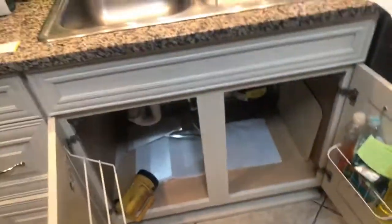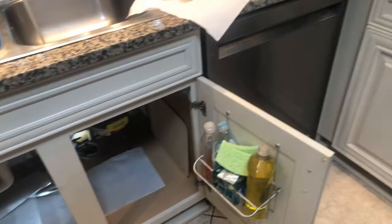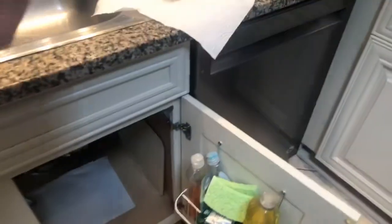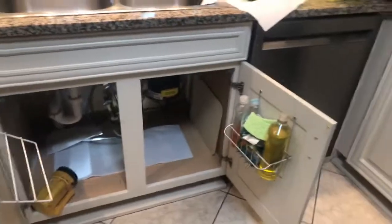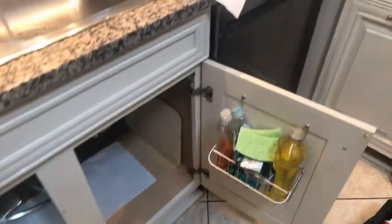Sounds like a couple of the clips are missing from that stainless steel sink. You can get them — they're stainless steel clips that'll hold that down. They're little clips that slide in there and you just screw them up. I don't carry them on the truck; they come with sinks. Just stainless steel sink clips — put a couple more of them underneath there and it'll pull right down.